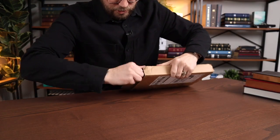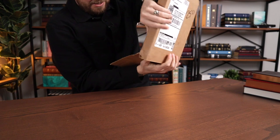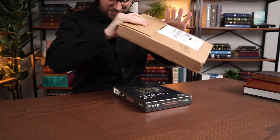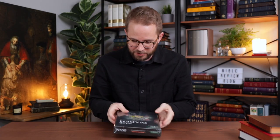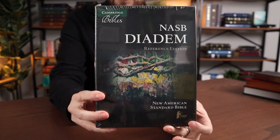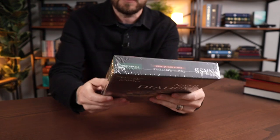Oh, this box is already kind of open — I can just pull it. Slide it out. Yes, it's the green edition! I was hoping I was going to get the green edition. NASB Diadem Reference Edition. It does have the little 95 logo down here on the bottom, so you can see that it's the 95 edition.